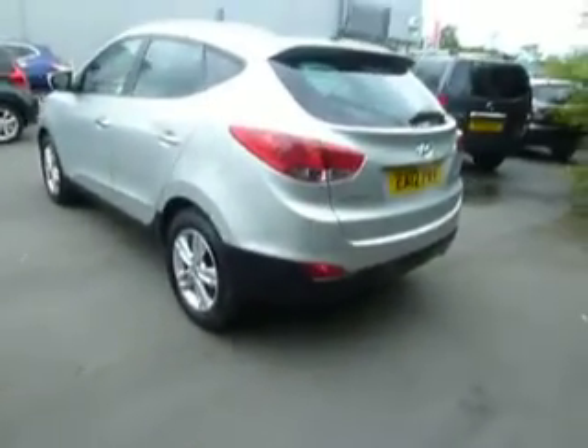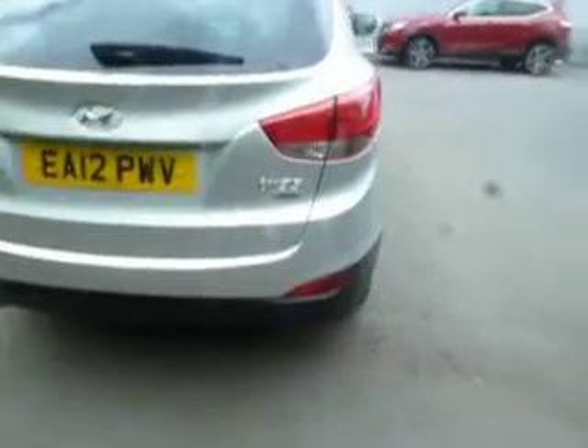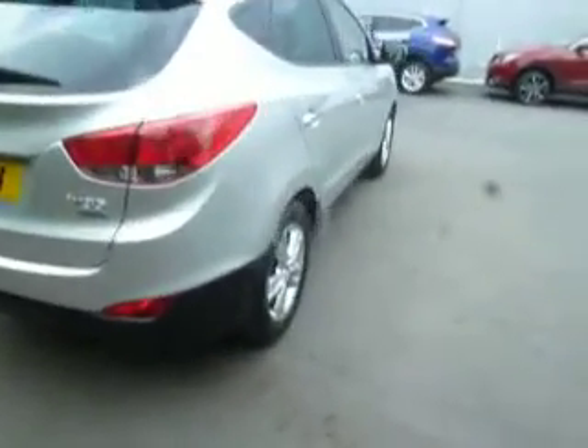The MPG in this car is going to be 55. As you can see it's on the 2012 plate and the road tax for 12 months in this car is £130.